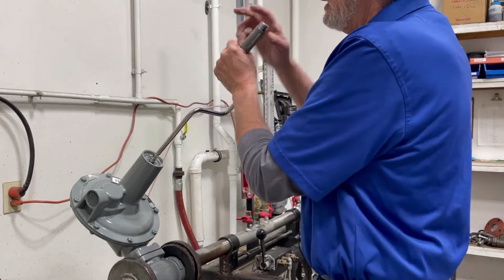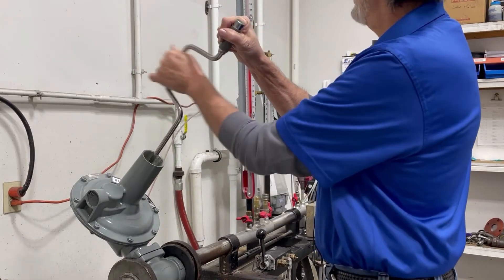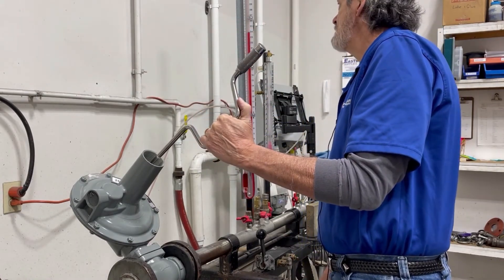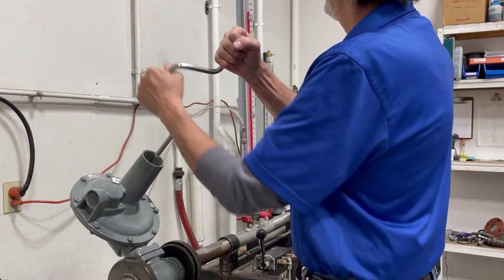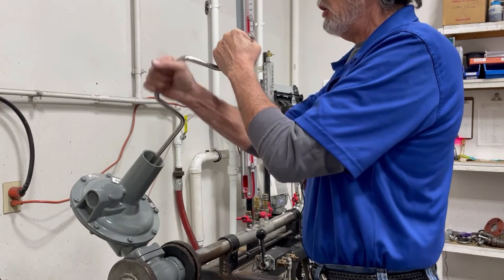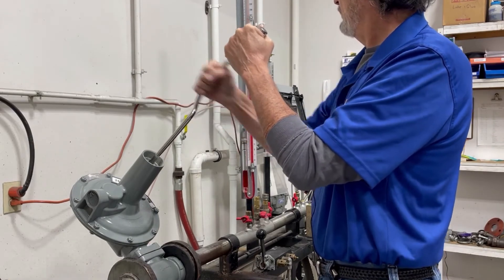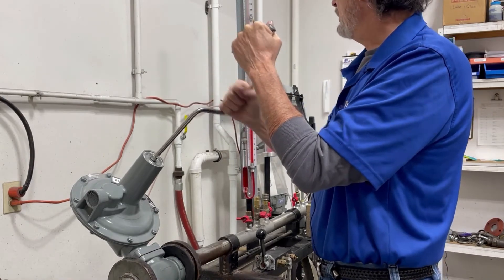As we drive this spring down further, adjusting the spring button, you can see our pressure increases for our outlet. And there's our 28 inches. Backing off that spring button will decrease our pressure and bring us back down to our original 12 inches of water column.